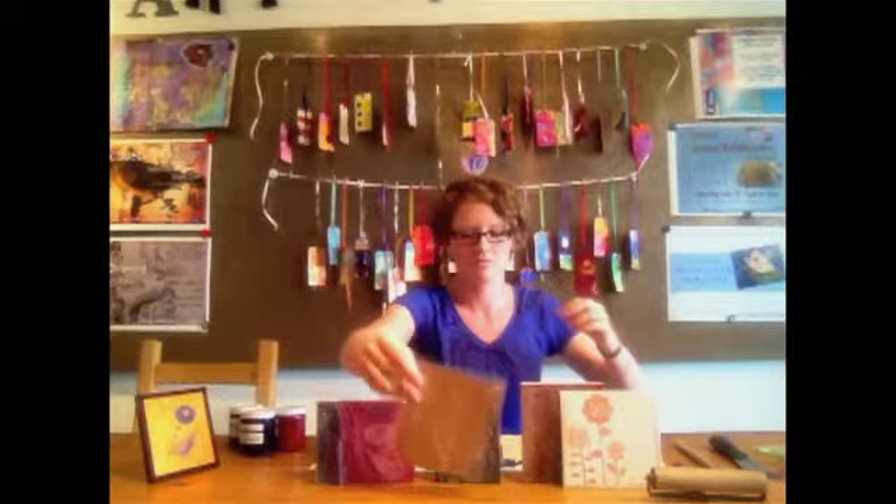From these stamps you can create cards, you can make posters, you can even print on t-shirts. So the ways in which you can use these is pretty much endless.